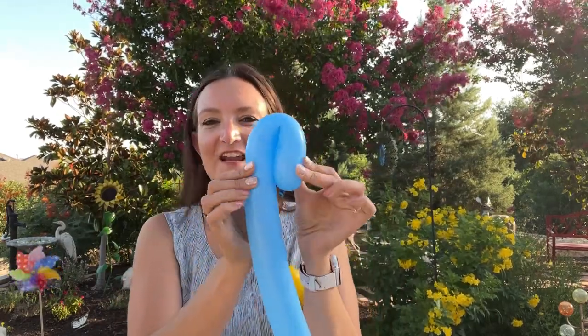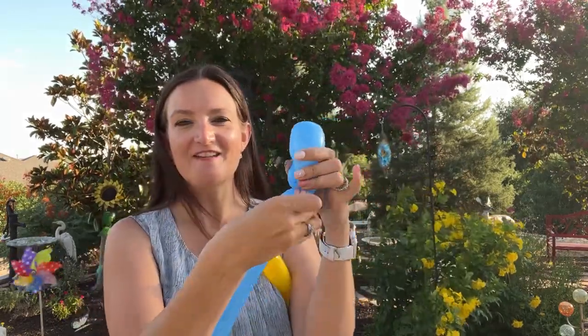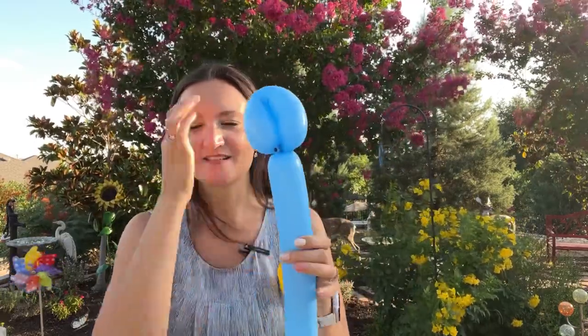I'm going to give him a nice little loop here for his hair. Grab that knot and twist it into the loop, then pull that knot right through the middle to lock it in place. If you want, you can put a pinch twist here, but you don't have to. I'll show you how you can get away without doing a pinch twist later on in the video.